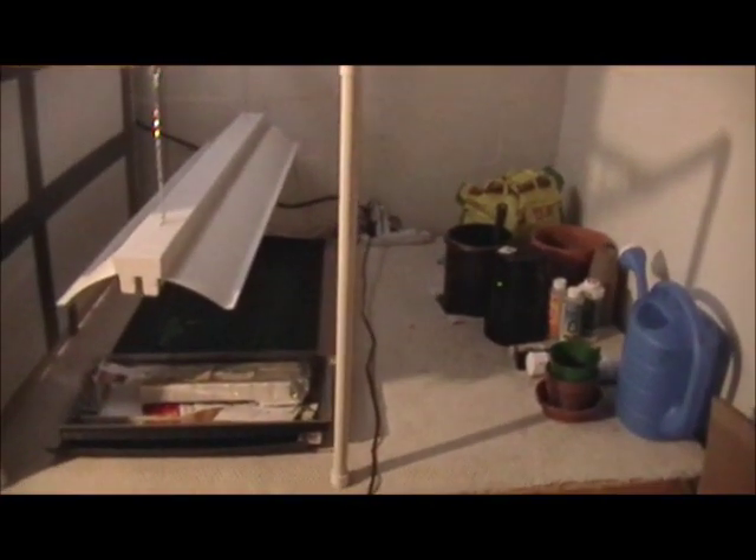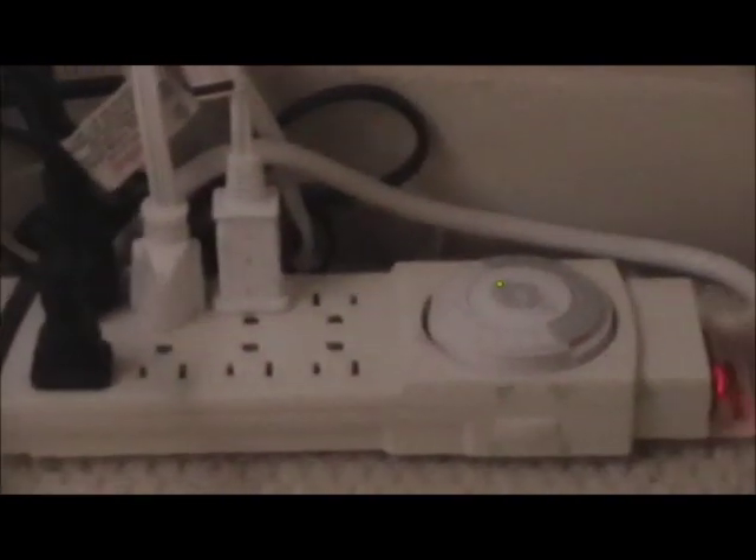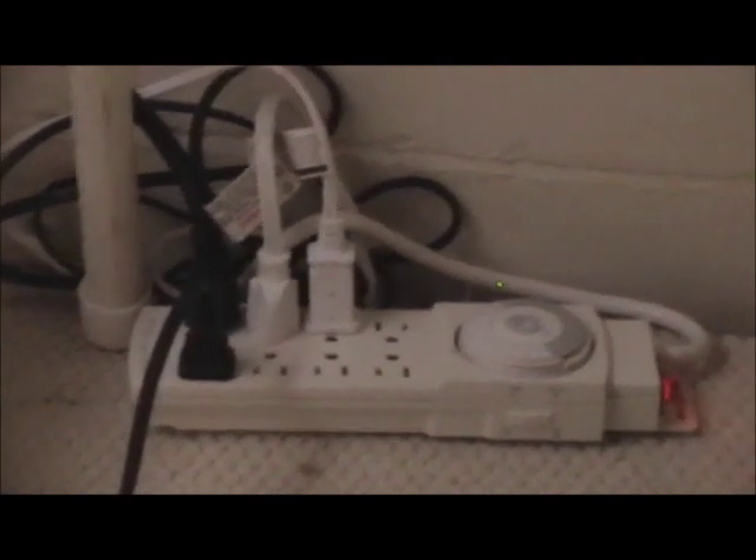Adjacent to that on the left hand side is our seeding and rooting station. Everything that you're going to see in the garden was started from seed here under these lights and on this heating pad and these covered jiffy trays. The lights are just two 32 watt T8 5000 Kelvin daylight bulbs and all of that is plugged into a mechanical timer outlet which I have programmed for about 14 hours overnight when it's coolest.